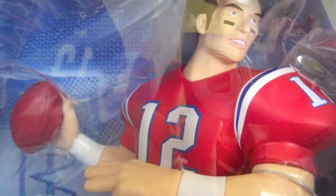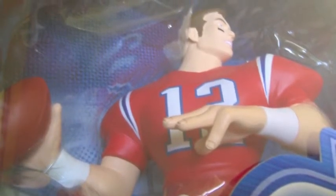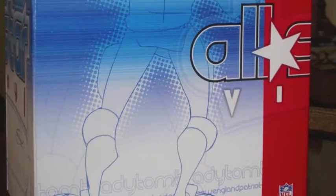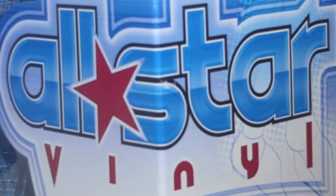Such characteristics are indicative of a player who will see long-term success in the NFL, making Brady's All-Star Vinyl figures highly desirable for collectors. Fans will be able to scoop up Tom Brady's Retro Rolled Uniform Edition, limited to 500, for $149. The figure is produced in limited quantities to ensure long-term collectability.